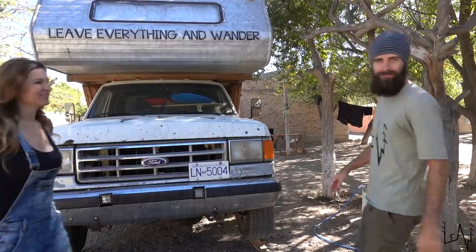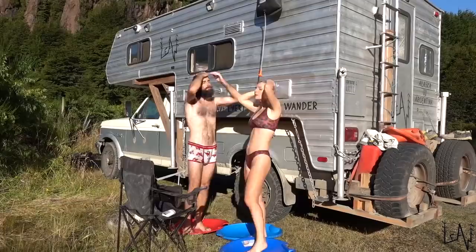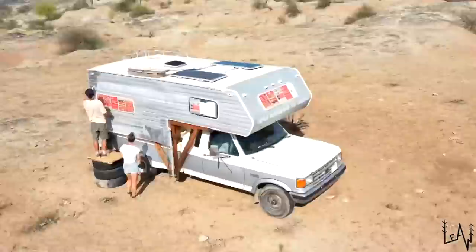We are Luca and Sara. For the past three years we have been living and traveling in our old truck camper. Last time we painted our camper was in the Tatacoa Desert, Colombia. Today we will be taking care of the interior. Good morning beautiful people! Welcome back to Llew - leave everything in wonder! Today we have a lot of jobs to do inside Lucky Llew, a little makeover, and we will clean a lot. Let's get to it!